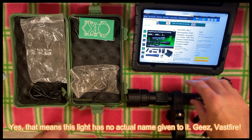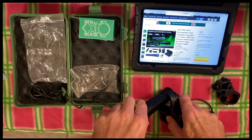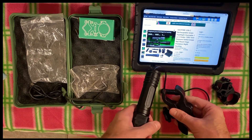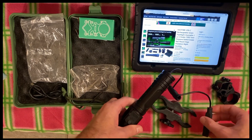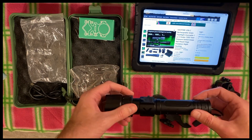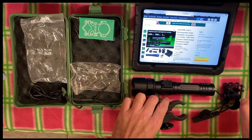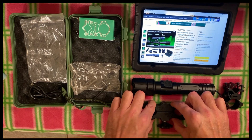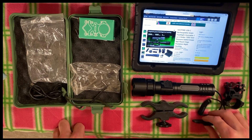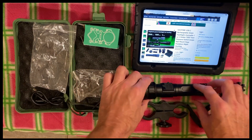This brings us back to the question of should we be reviewing budget lights, and the answer is very often no, because the standard of quality tends to be pretty low, and sometimes the standard is not met at all. However, we're going to go ahead and do that, because this was sent with the expectation that I do it, and I really didn't ask for this particular one, but now that I have it, rather than just send it back, I wanted to go ahead and be as fair as I could with it and do a review.